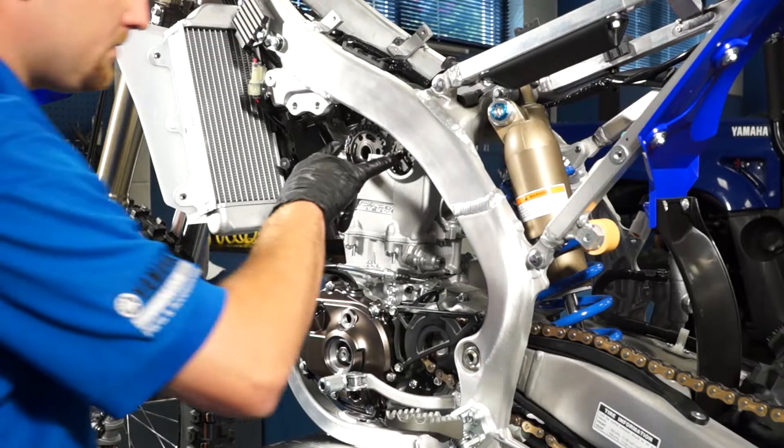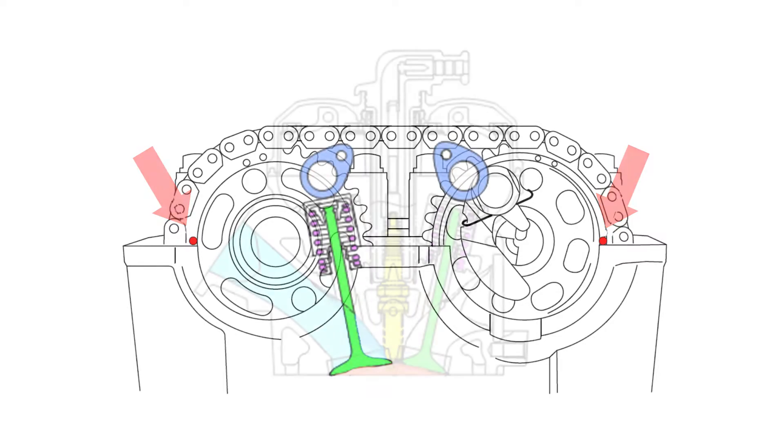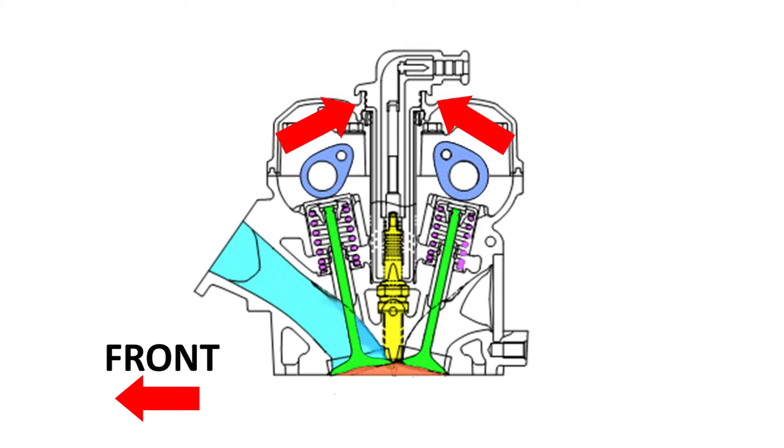Check the timing marks on the intake and exhaust cam sprockets. They should be lined up with the valve cover gasket surface and the cam lobes for both cams should be facing inward like this.